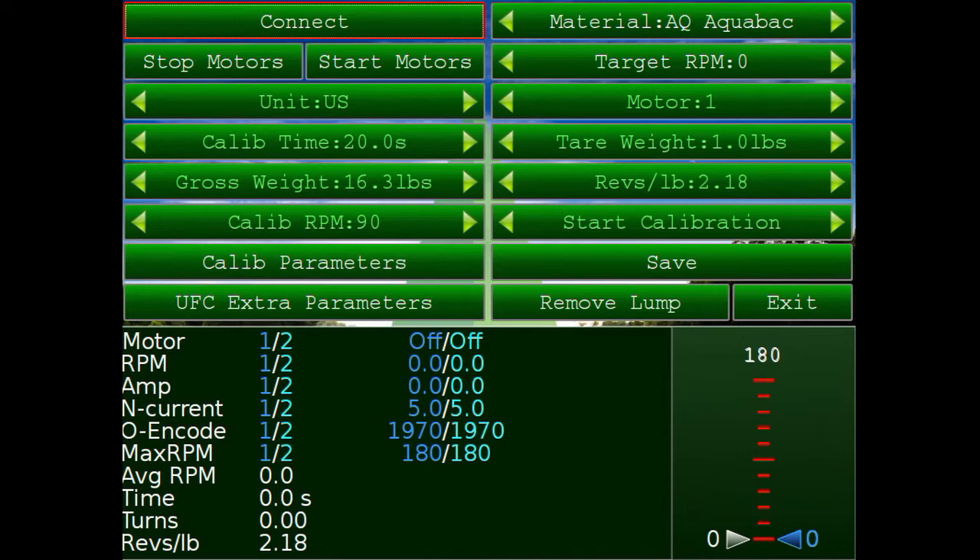There are a couple of things I want to point out before we get started: unit (US or metric), calibration time, calibration RPM, calibration parameters, the material selected, motor 1 or motor 2, the tare weight of the box, and the start calibration. Before we start, we want to make sure we have the right product, so we can click the little arrows to scroll through it, or double-click or long-click on the material to pull up a list.